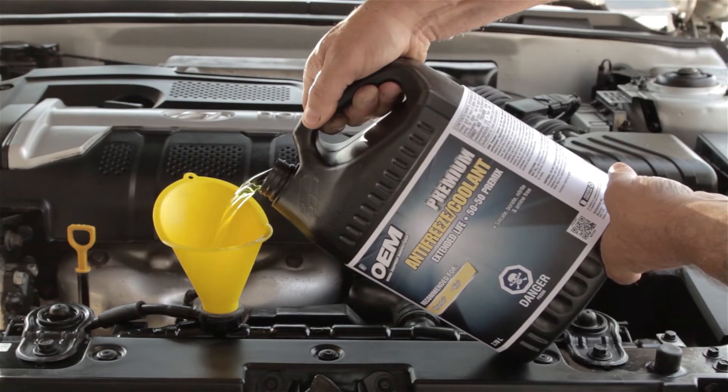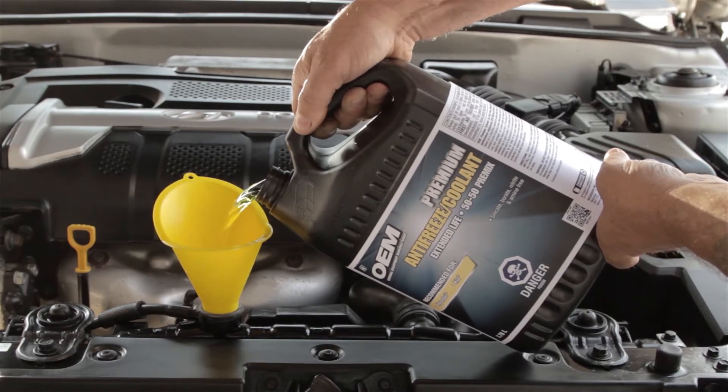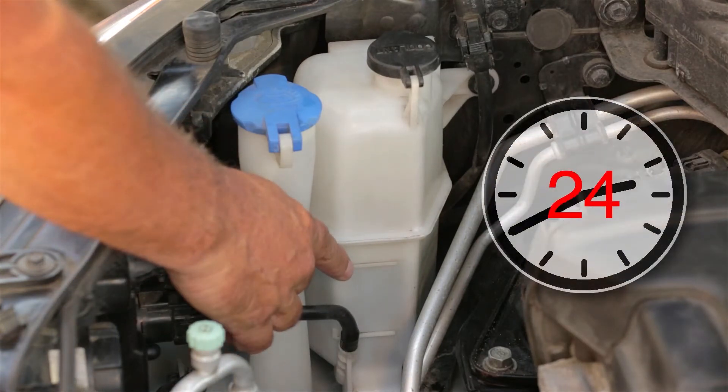To fill, add antifreeze to within 2.5 cm or 1 inch of the radiator cap and top off the overflow bottle to the cold fill line. Check the level again in 48 hours. If it is below the cold fill line, inspect the system for leaks.